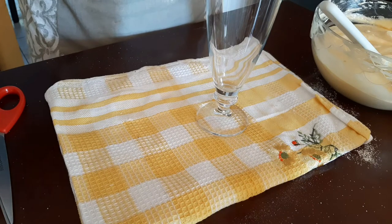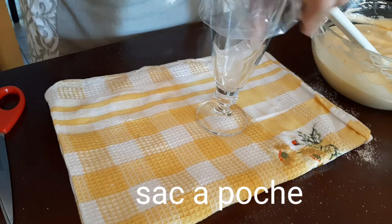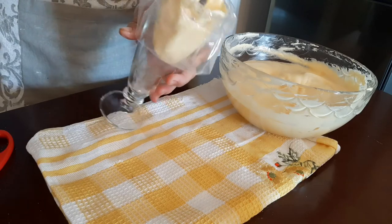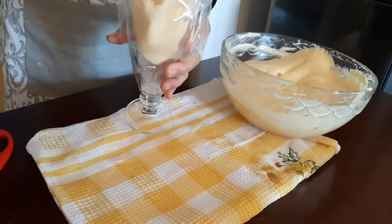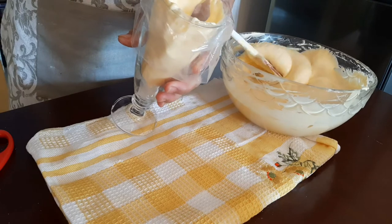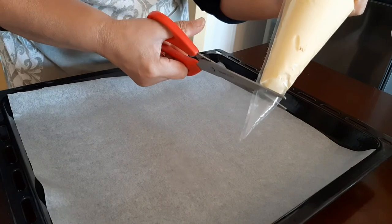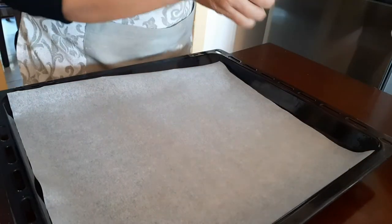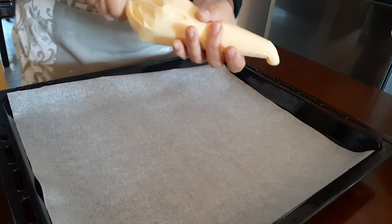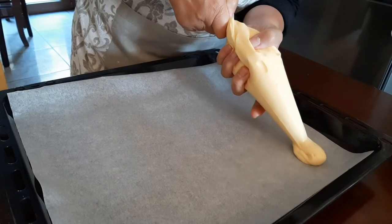To form lady fingers, you need a piping bag. I got a glass, placed the piping bag over it, and slowly put the batter inside. Now that the piping bag is filled with the batter, cut the pointed tip — and it's ready to form the lady fingers, or savoyardi.